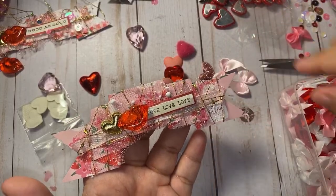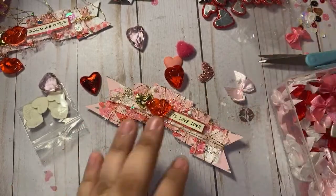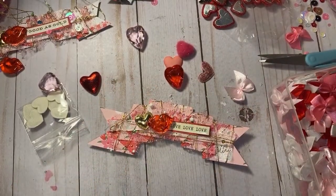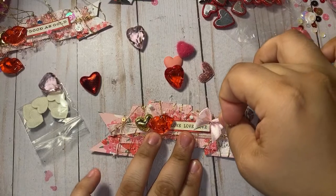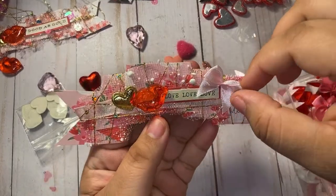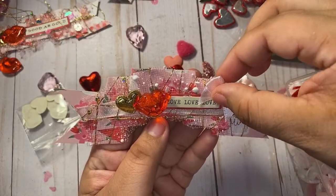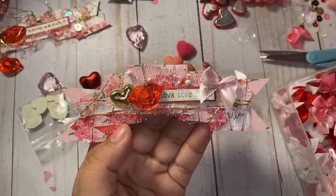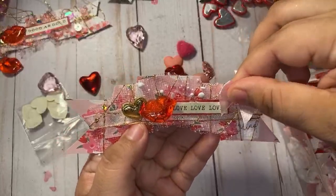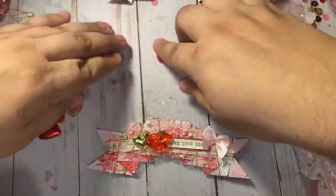I think I like the pink one. I'm gonna glue this one down — maybe like that. And then to finish it off I'm just gonna take some sequins and glue them on random spots. I'm just gonna grab whatever and put whatever. And I'm just gonna go ahead and glue these on random spots.